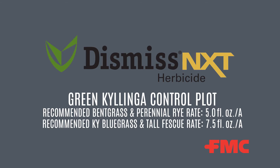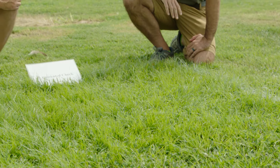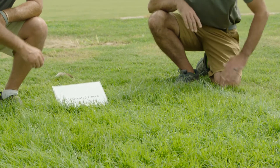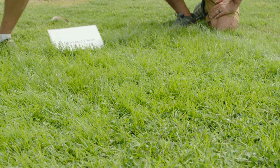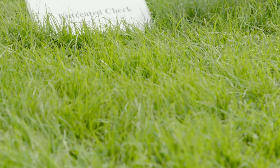This is a trial looking at Green Kylinga control in tall fescue. Like many of our experimental setups, a mixture of weeds are present within our desirable turf stands. Here we've got our Green Kylinga throughout our untreated check plot — often confused with a grass based on its morphology, but botanically very different from tall fescue. We also have other weeds throughout these plots, including a fair amount of Virginia buttonweed. Our focus is on the ability to remove the Green Kylinga and look at effects on the tall fescue.